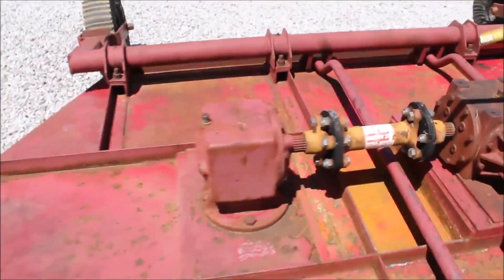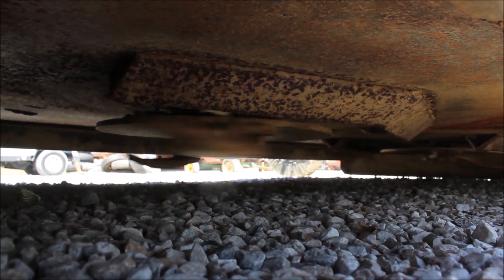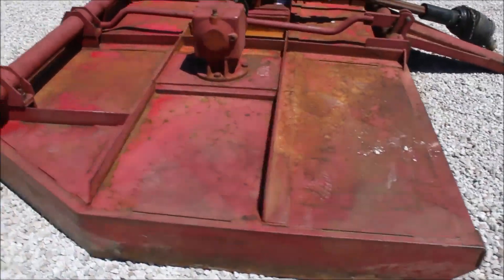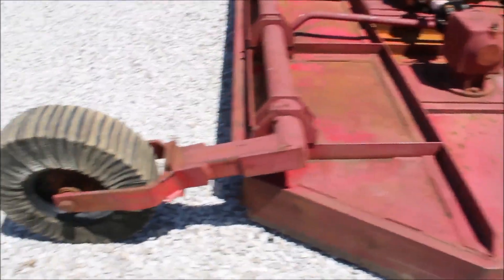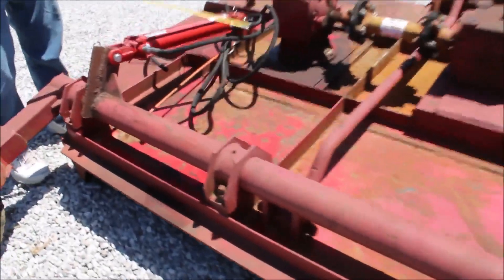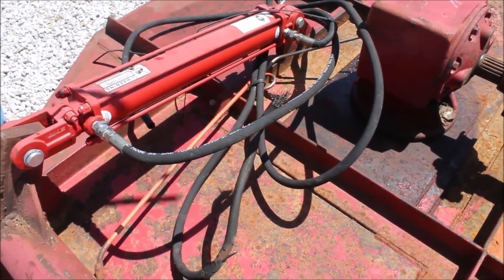We'll show you it turning here. Get underneath. It's got your hard rubber press tires in the rear. It's got your cylinder on there — it doesn't have the hoses. You need to put the ends on your hoses or new hoses on it. It's got a nice cylinder on it. Hydraulic lift.